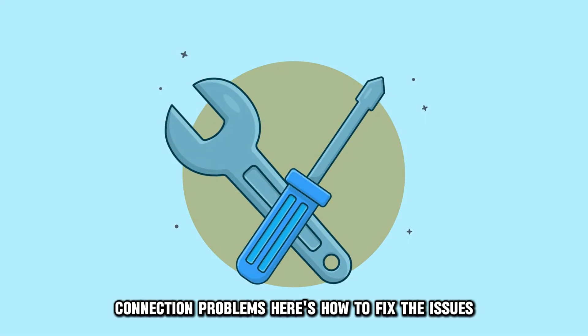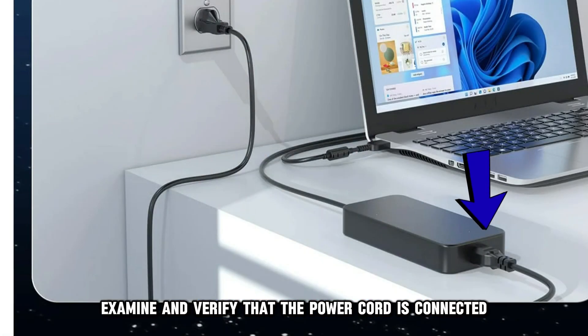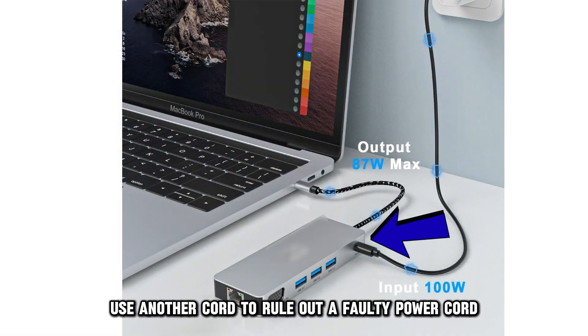Here's how to fix the issues. Check the power supply. First, examine and verify that the power cord is connected firmly to your docking station. You can use another cord to rule out a faulty power cord.